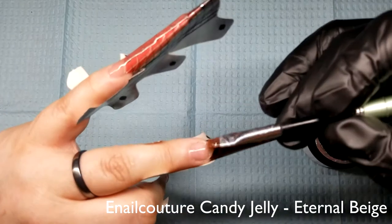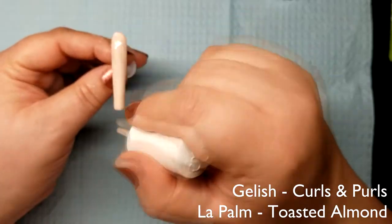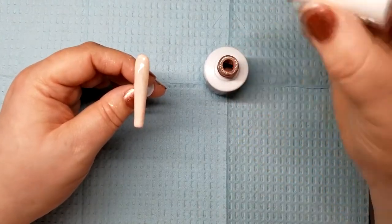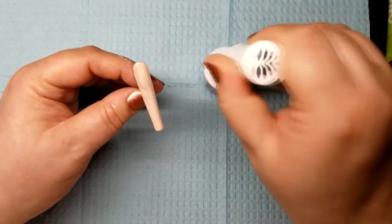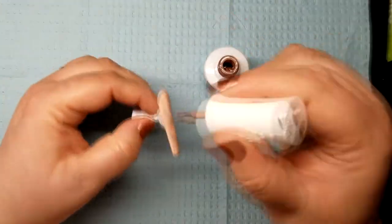I applied nail guards and sculpted the long coffins with gel product. After I finished sculpting and filing, I popped them off and then applied my first color of gel-ish Curls and Pearls. I cured it and added a second layer, and then I took Toasted Almond by La Palme and dragged it through the Curls and Pearls, making a marble effect.